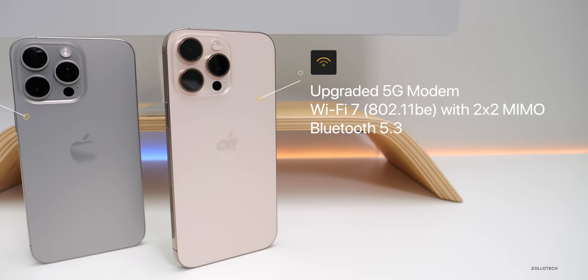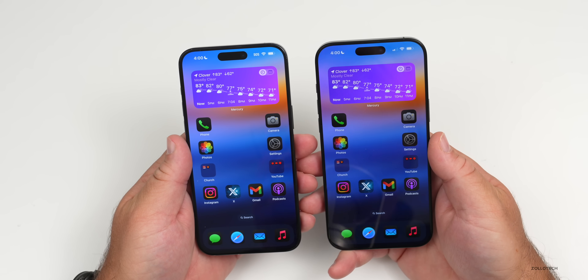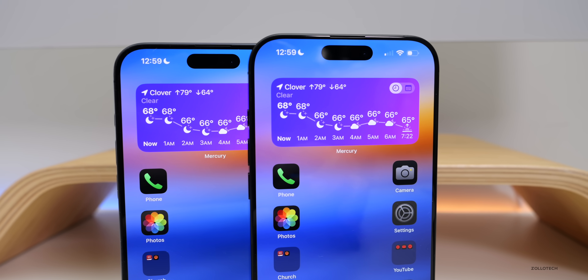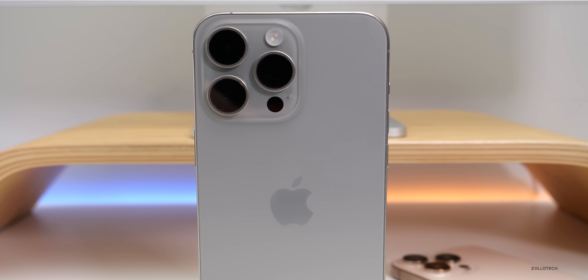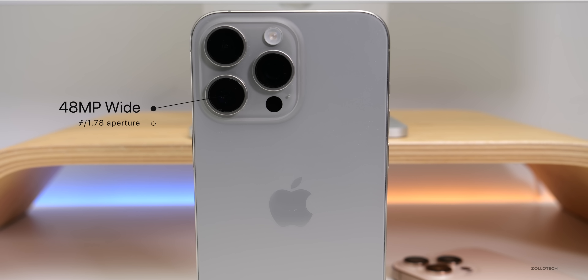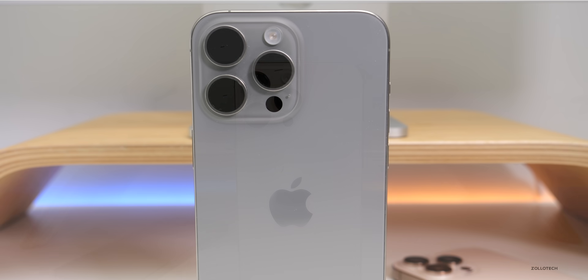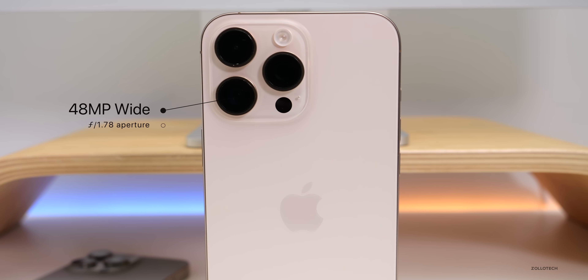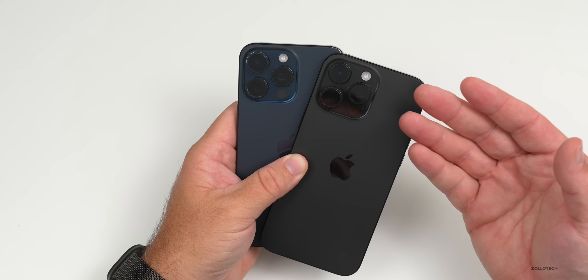When it comes to cameras, the front-facing camera is very similar — 12 megapixels on both. The rear cameras have been upgraded significantly. The 15 Pro Max has a 48MP f/1.78 wide, 12MP f/2.2 ultrawide, and 12MP f/2.8 telephoto with 5x optical zoom. The 16 Pro Max has a new 48MP 'Fusion' camera at f/1.78, a new 48MP ultrawide at f/2.2, and the same 12MP f/2.8 telephoto. Both support spatial photos, but the 16 Pro Max adds a new tone option.